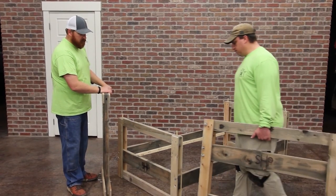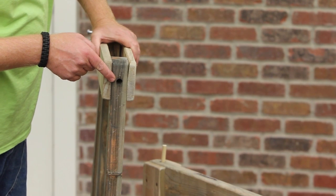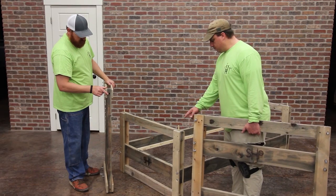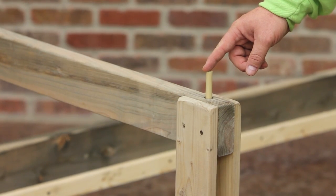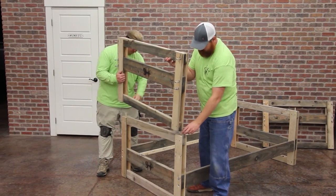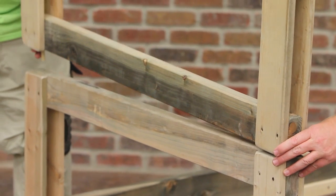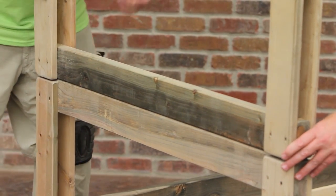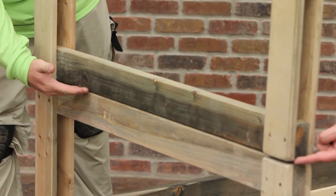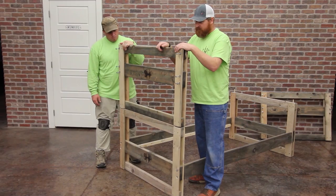Time to use those top headboards we set aside earlier. Note the holes on the bottom legs of the headboards that will line up onto the wooden dowels extending from the bottom headboards. Be careful not to pinch your fingers as you line them up. Push the top headboard solidly into place, leaving no space between the top and bottom headboard. Note it will be a little loose right now, but we'll fix that shortly.